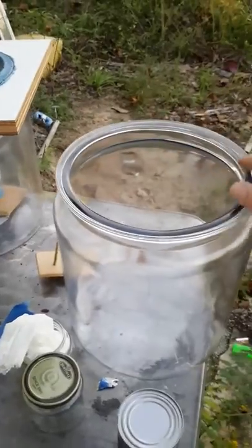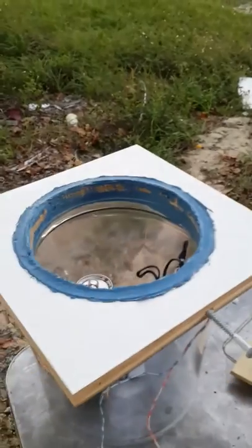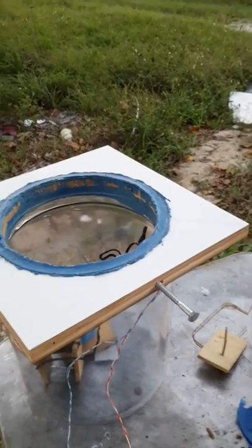Once it was partially cured on top, I sprayed the jar down — I should have used Teflon spray but I didn't have any, so I used white lithium, sprayed it all around the brim, put it in place, and the next day I was able to pry it off. It was stuck on there, but it came off.